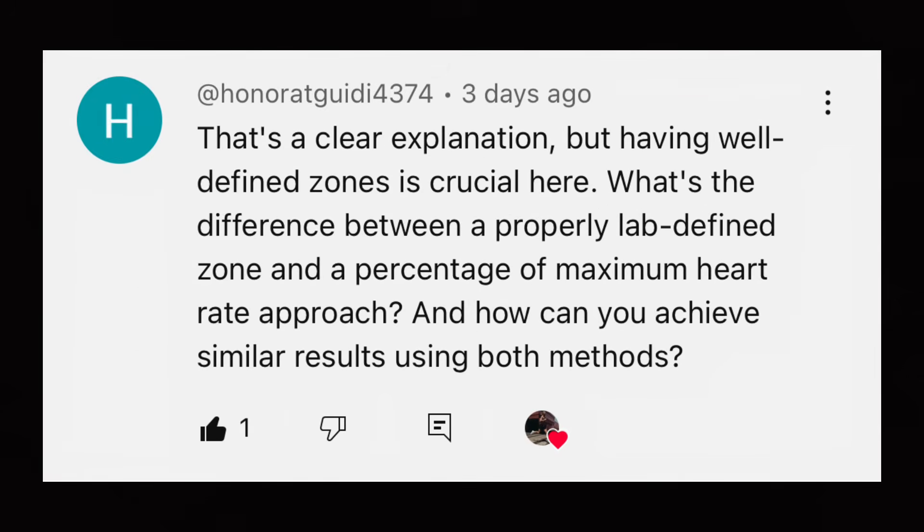So how can we do it better? How can we train to our correct zones, or what is better than the zones set by your watch, your app, or a generalized calculation that will be exactly correct for only a few people? The differences include training age — how long you've been training and how you've been training — and that's just one of many factors. Having well-defined zones is crucial here.